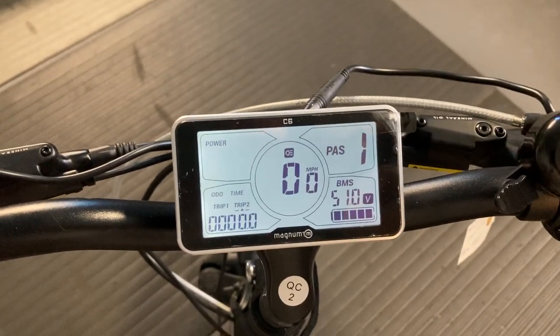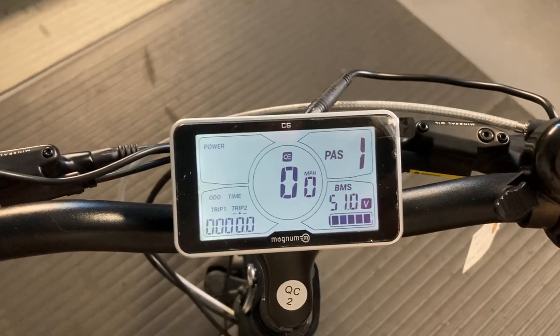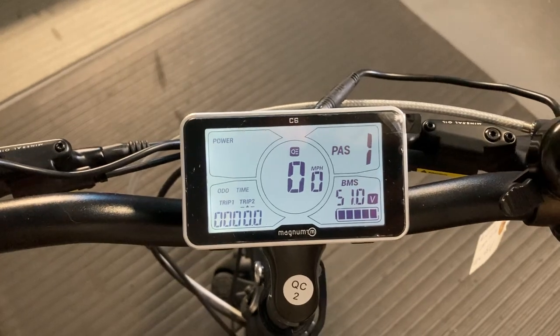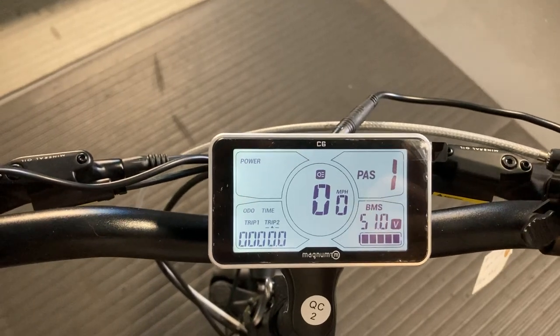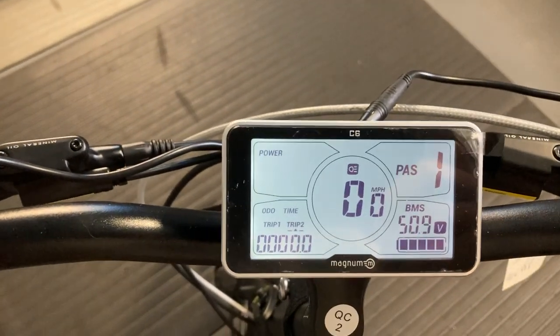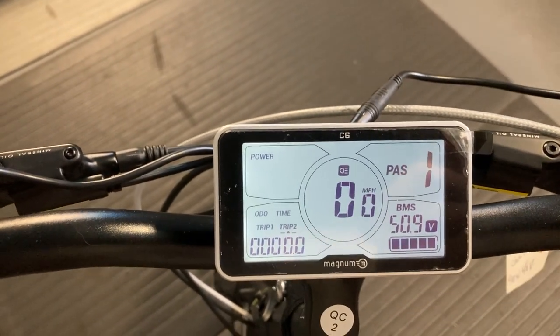Hello and welcome to Big Bam Quick Tips. Today we're looking at the C6 display. This one is branded by our most popular brand of bike, the Magnum. Yours may have a different name and number, but the C6 is a very common display so it may work for your bike as well. This episode is about getting the most out of your bike just by using the display.